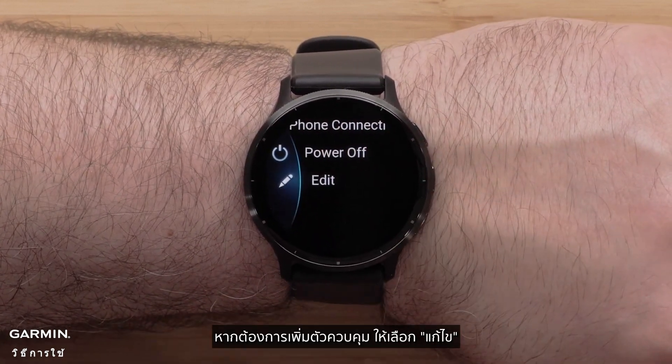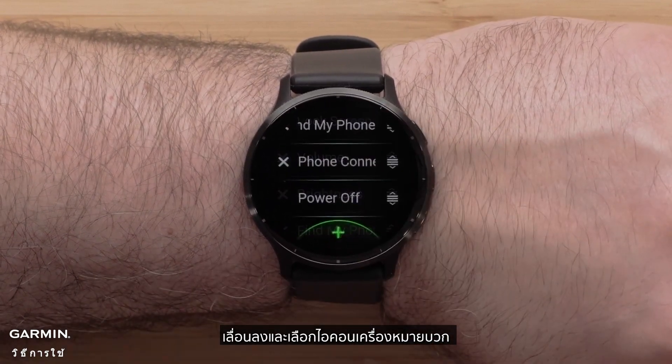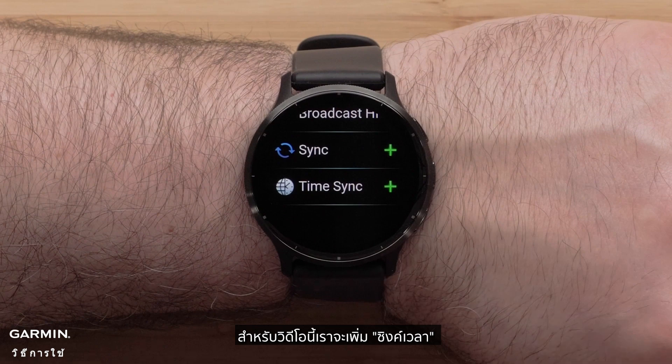To add a control, select Edit. Scroll down and select the plus icon. Then scroll through and select an option. For this video, we will add Sync.